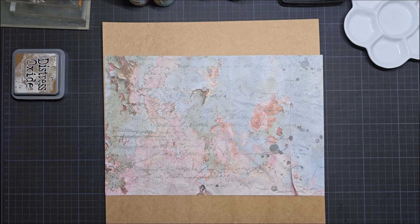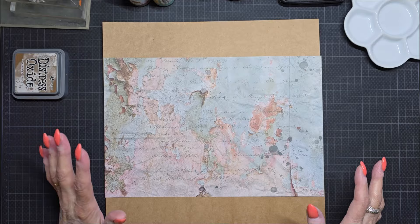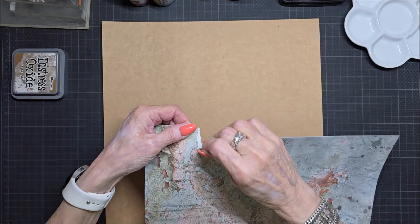Hello everyone, I'm Maria. Today I'm going to make a mixed media page for my art journal specials. First I'm going to make the page, and I think in the second video I do the die cutting and make the page, but first I want to do a mixed media page.